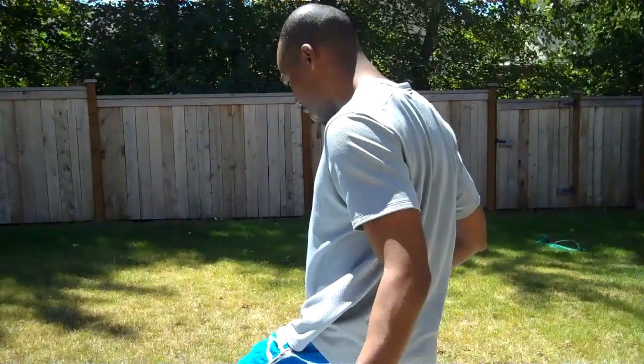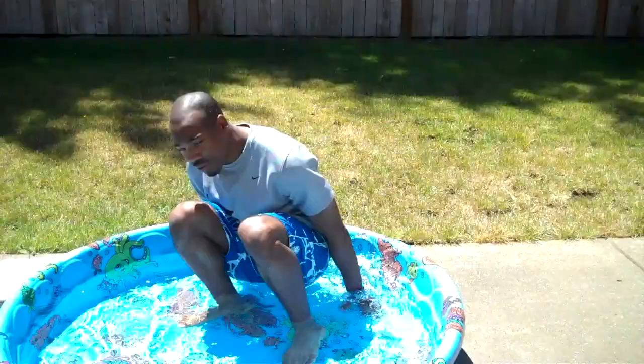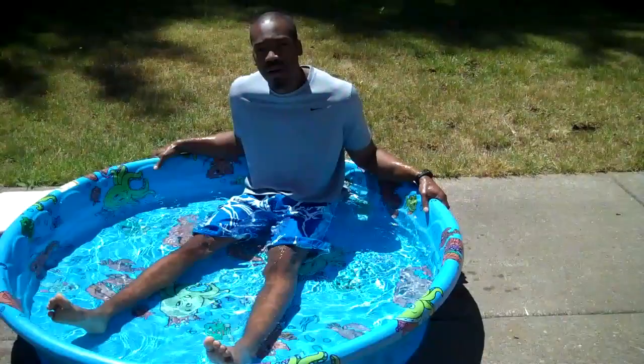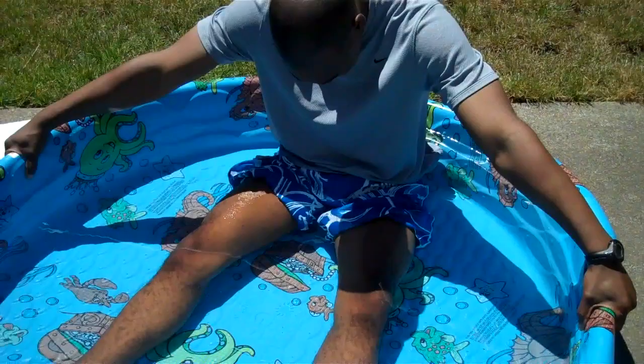This is what it looks like — you are ready for business. Alright, I'm ready to get in. Got my towel, got the essentials — swim trunks and a shirt, which helps me bear the cold water a little bit better. So I'm going to go.